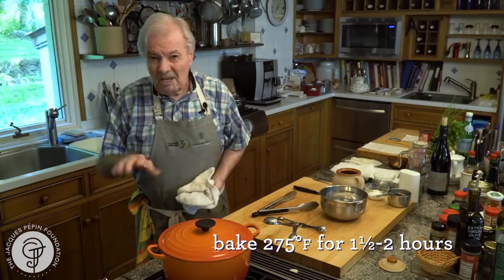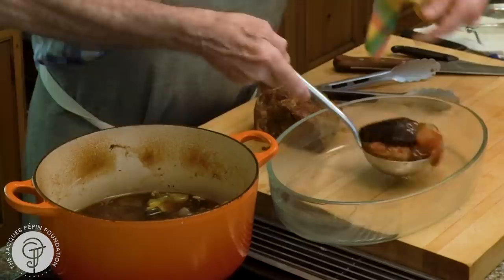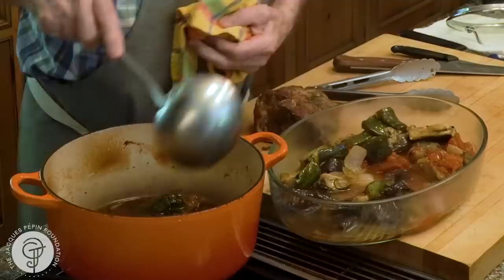275 degrees in the oven, an hour and a half, two hours — I'll check it out. Now, as you can see, it's very tender. You have all of those vegetables around, the ratatouille. And remember, we didn't put any liquid in it — just the natural liquid of the vegetables and the meat.